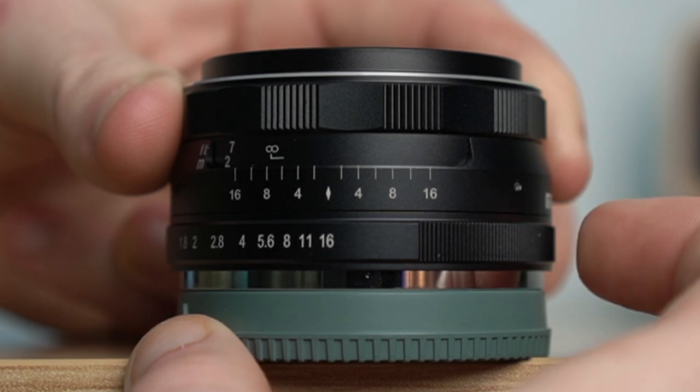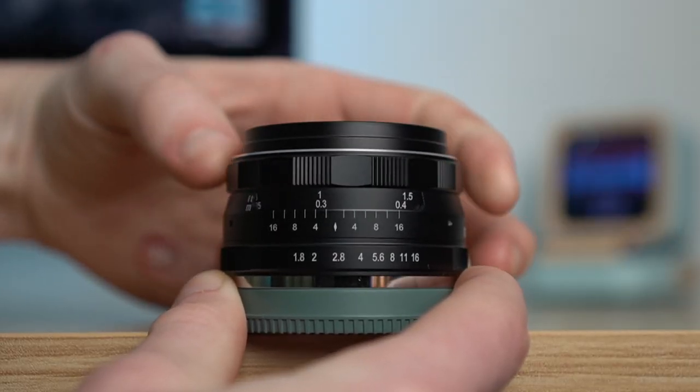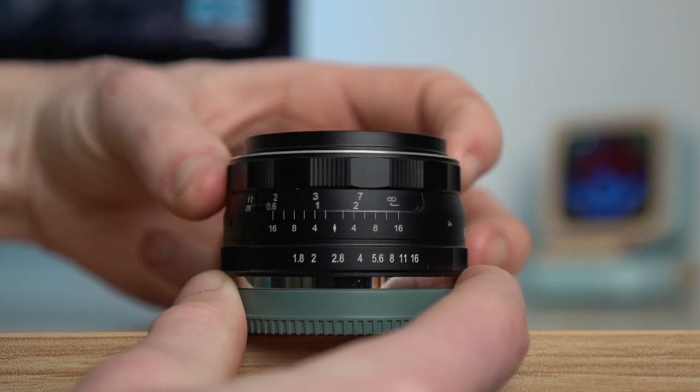One thing to note is that the aperture ring is de-clicked. As I keep reviewing manual lenses, I really like a clicked aperture ring, like TT Artisan does with some of theirs. I really hope more lens manufacturers like Makey, Pergear, and Seven Artisans go with a clicked aperture ring. I know video shooters prefer de-clicked, but it would be nice to have the option.